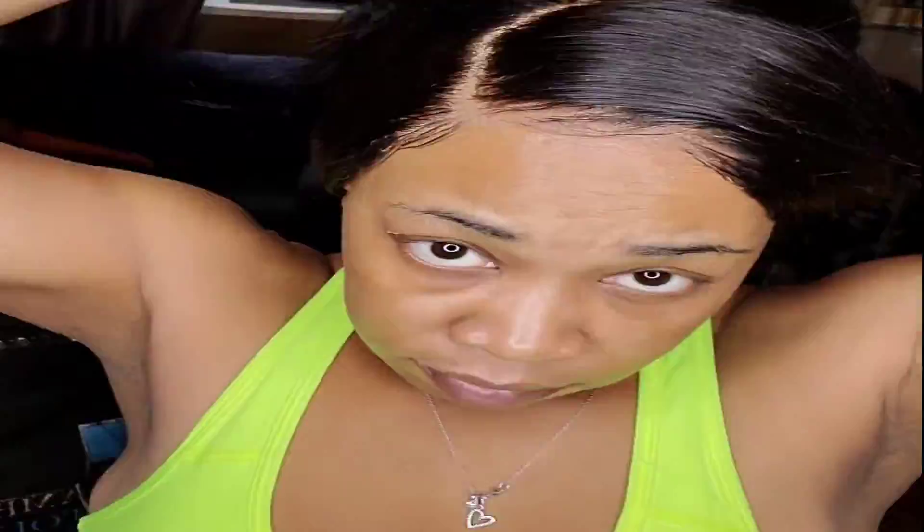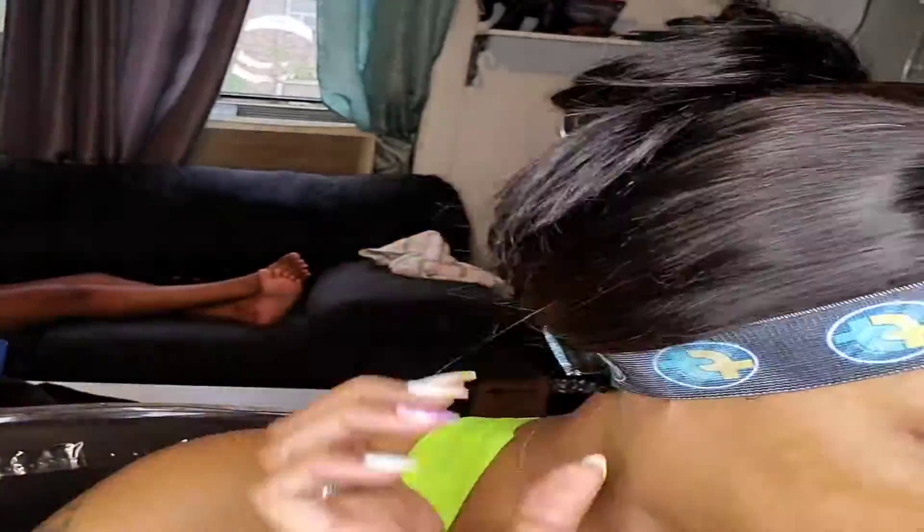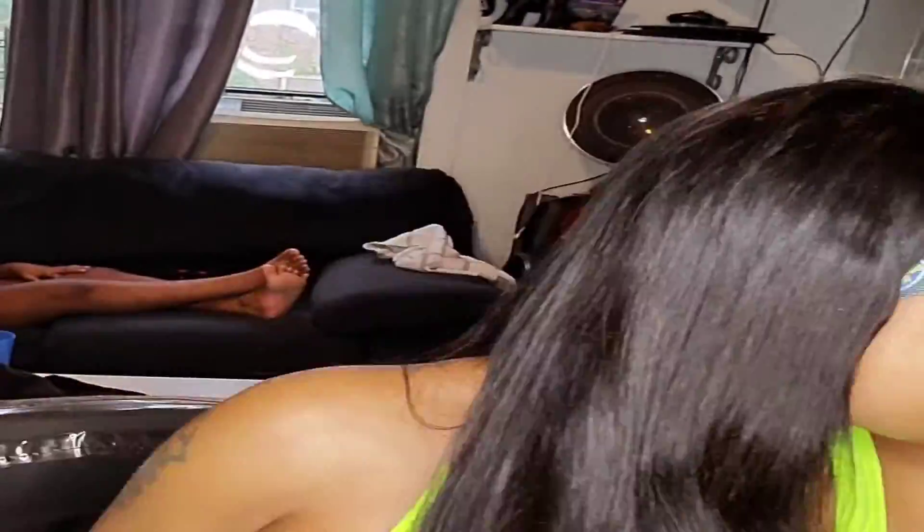I'm going to take that good old Flamboyant Touches frontal wrap — custom made by your girl. She has three adjustable levels to ensure your lace is laid down and secured.